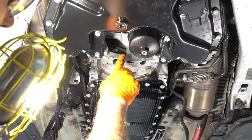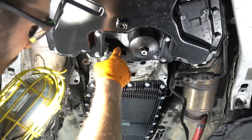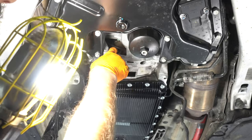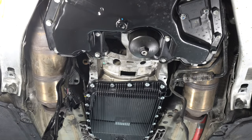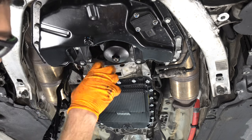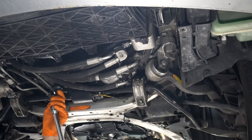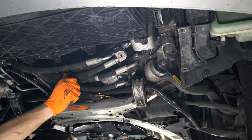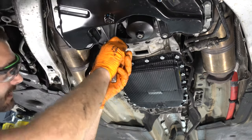Up in the front of the bell housing there's a little access port here — mine was missing the cover already. There should be a couple of rubber covers, and you can see up in there there's one bolt holding the flex plate to the torque converter. We're going to go one by one removing these bolts and spin the engine from the front of the crank using a 27. I need to rotate it just a little bit to get that bolt up further in the window. You can see that bolt — yep, it's a 17.